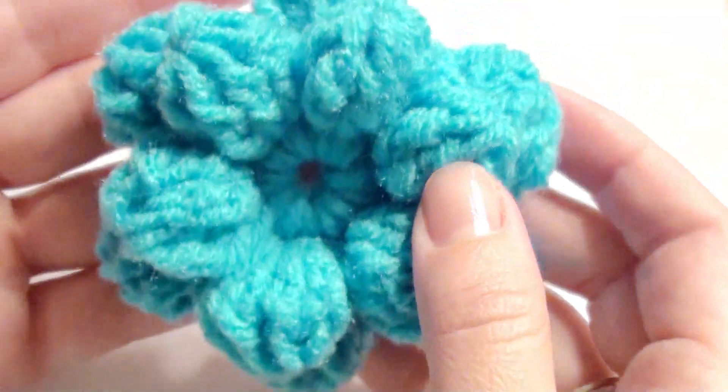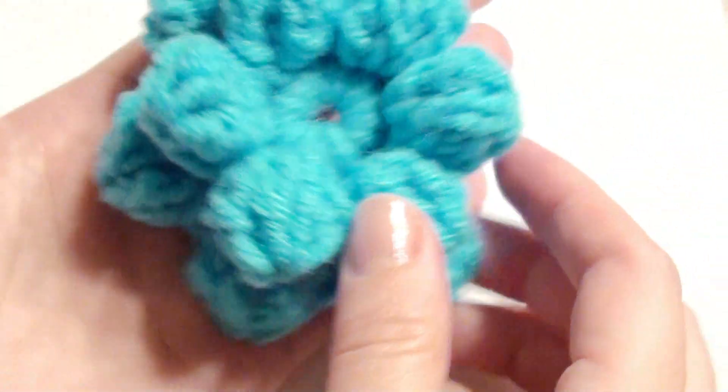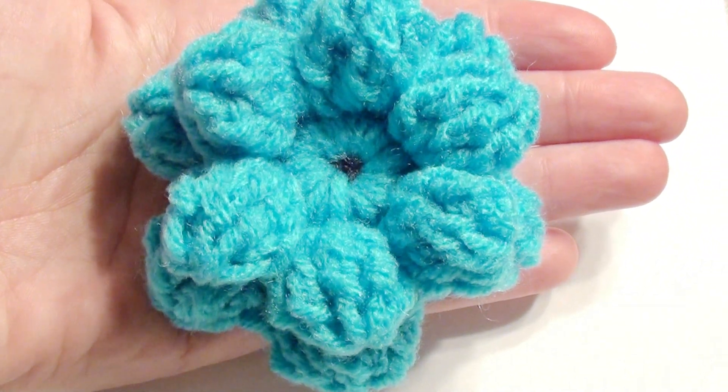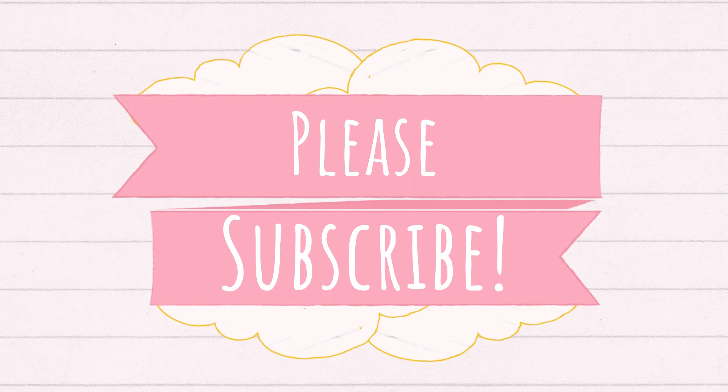Well, it's all finished now, so thank you for watching and please subscribe. Thank you.